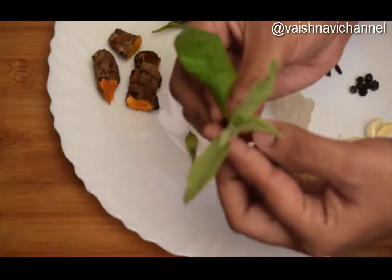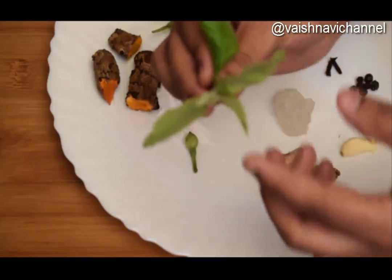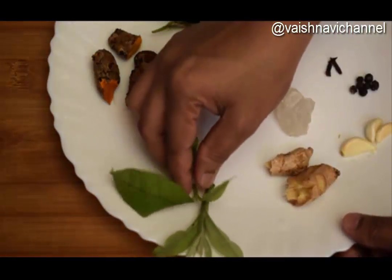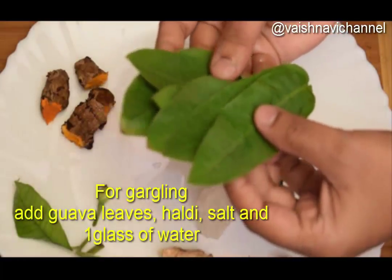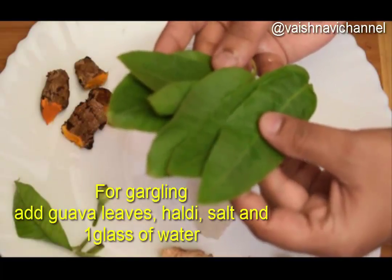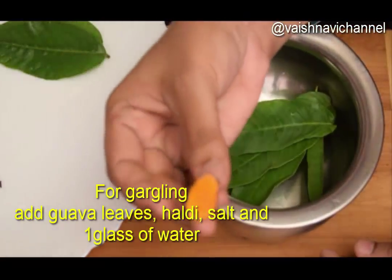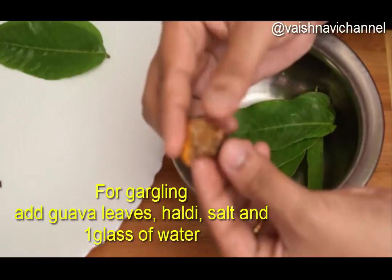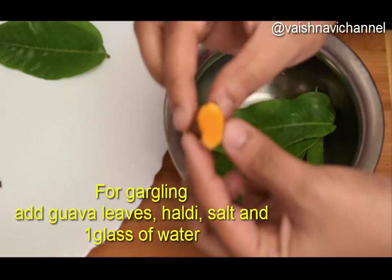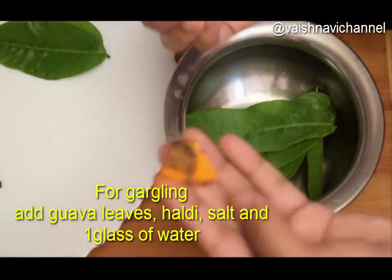When you have a big bowl, you can use it to gargle. You can use a syrup, use a little bit of syrup. You can use a bowl to clean it and use a little bit. You can use a pot or a vessel. You can use a little bit of syrup.